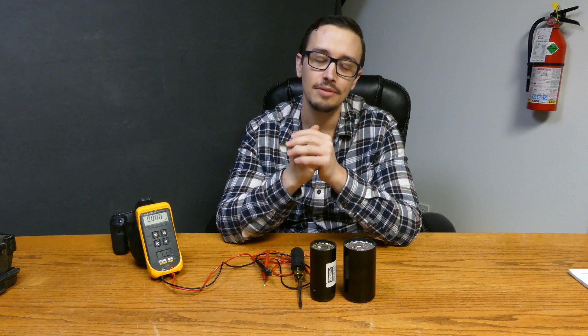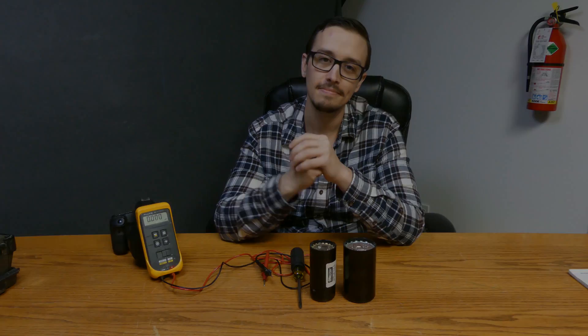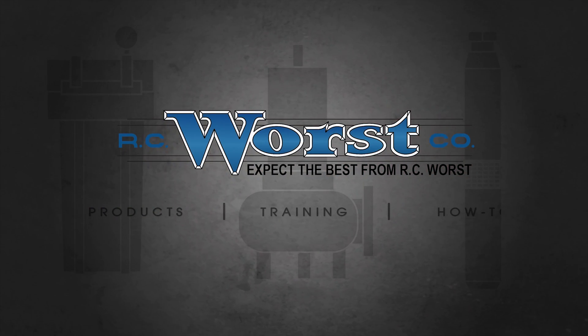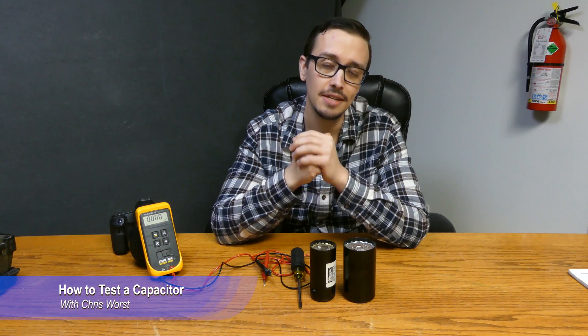Hey, welcome back to another RCWars video. Today we're going to be showing you how to test a capacitor, so let's get to it.